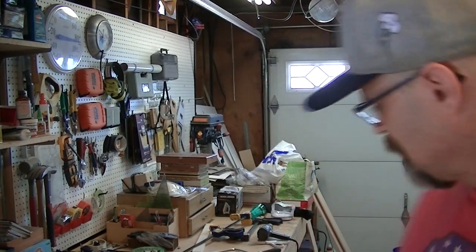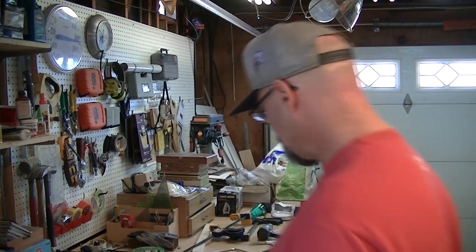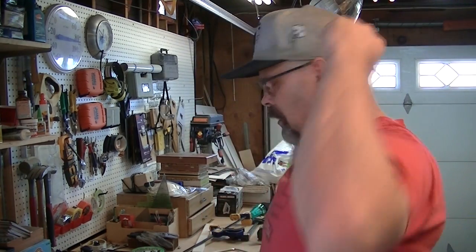Hi, what's up? We're back again. Guess what happened? The front came back. Now I can let you guys in on the secret — the secret of this guitar.